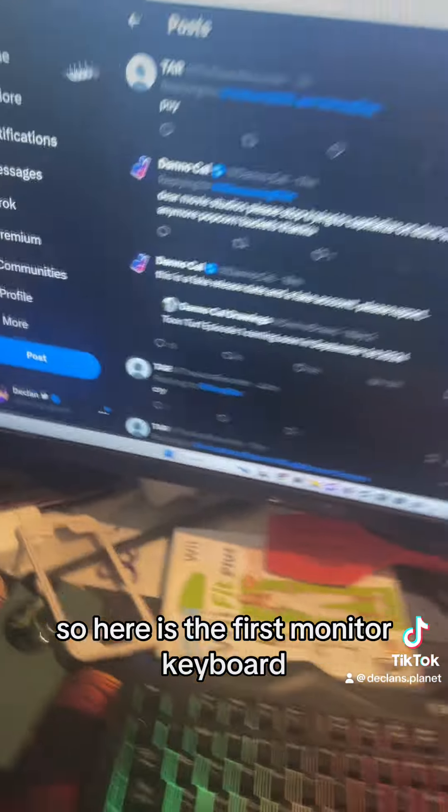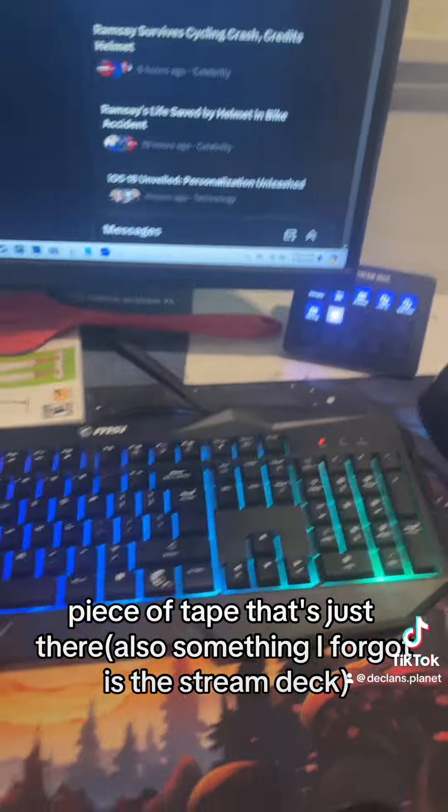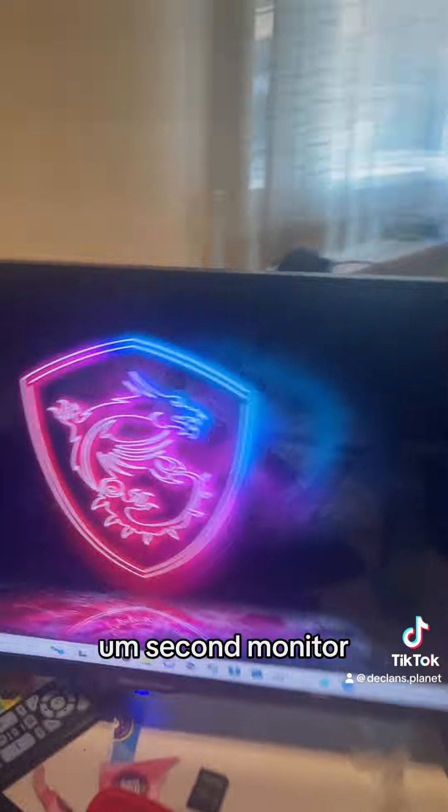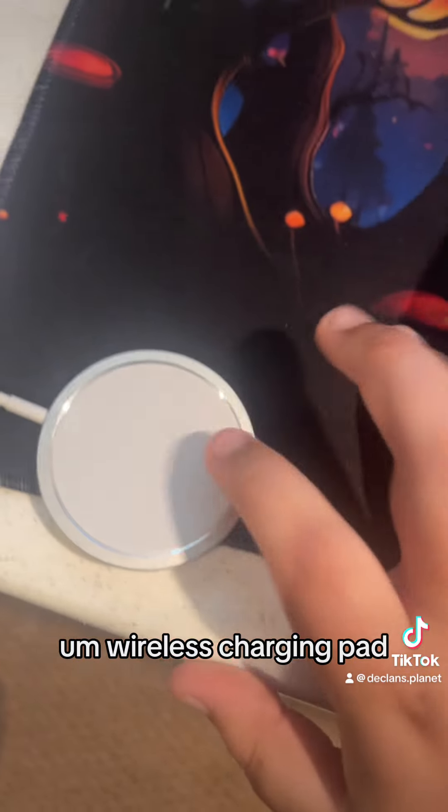So here's the first monitor, keyboard, headphones, mic, a piece of tape that's just there — it's not usually there but it's there today. A Logitech Z305 mouse, and a second monitor that's actually just a small TV that my grandma never used, so she just let me make it my second monitor. Oh yeah, wireless charging pad.